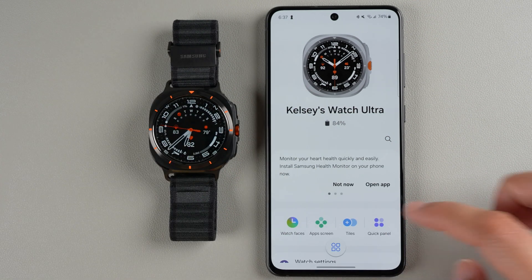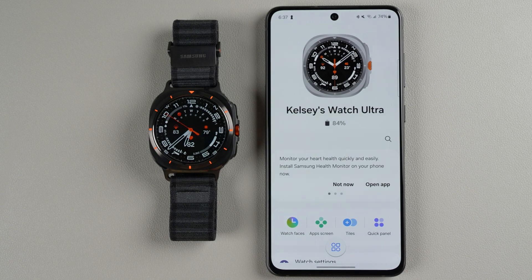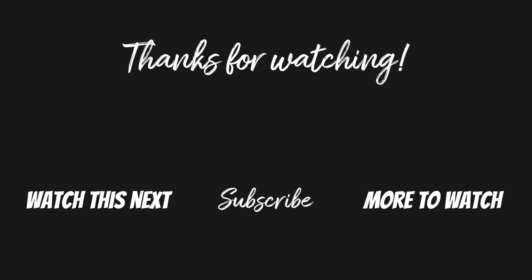You can also do some of this functionality in the phone app. If you have any other questions about how to use your Galaxy Watch Ultra, let me know in the comments below. If you found this video helpful, please give it a thumbs up and consider subscribing if you want to see more Galaxy Watch Ultra videos. Thanks so much for watching and I'll see you in my next video.